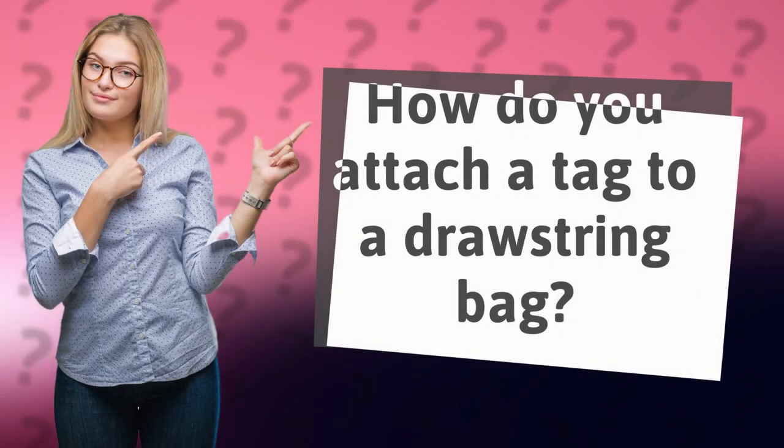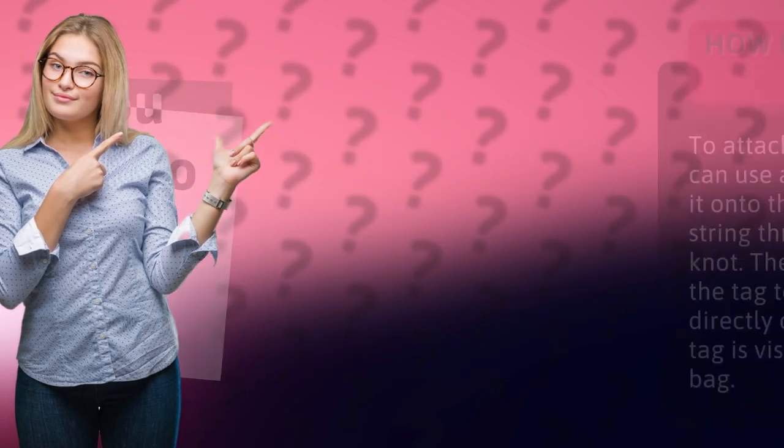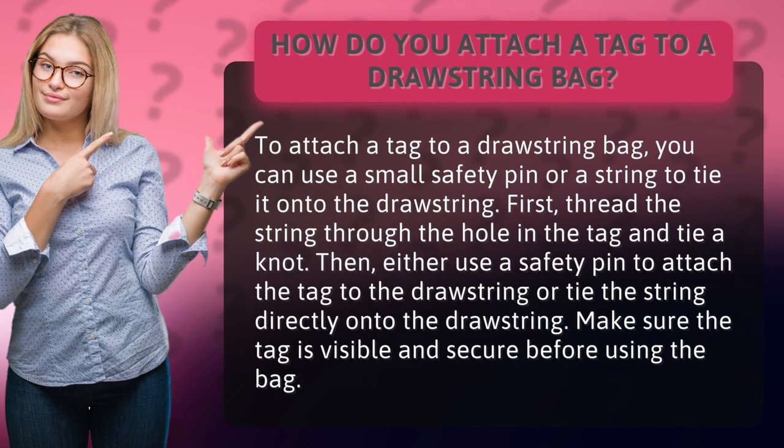How do you attach a tag to a drawstring bag? To attach a tag to a drawstring bag, you can use a small safety pin or a string to tie it onto the drawstring.